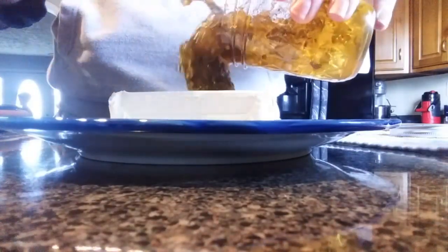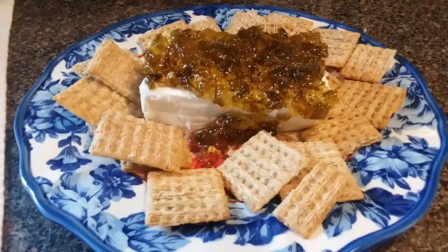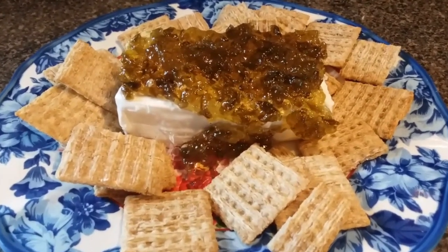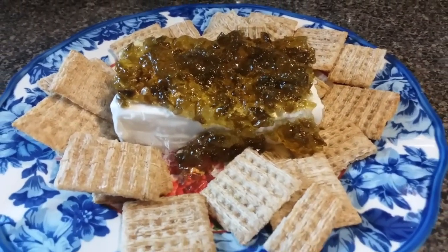In case you don't know what pepper jelly is, it's a jelly — in our case made from jalapeño peppers. You can use a couple of different kinds, but we use jalapeño peppers and it's got a little bit of sweetness to it, but it's mostly a savory jelly and it goes really well with cream cheese. I can remember my mama making this appetizer for get-togethers when I was younger. She would even put crab meat on it sometimes, and I always looked forward to it. My kids love it today, so it's a huge hit with everyone.